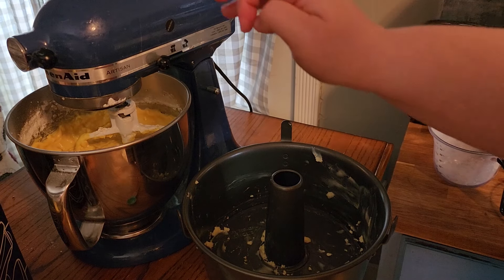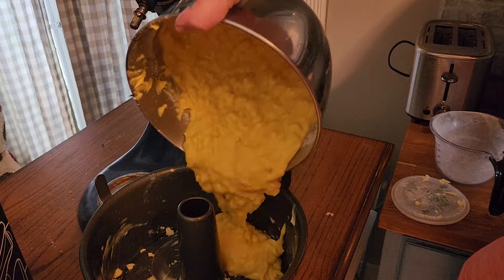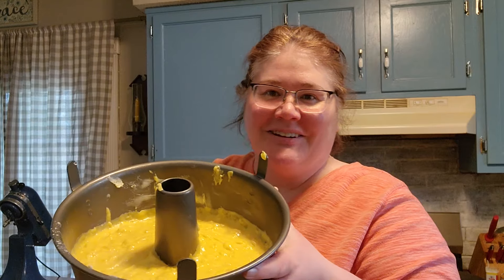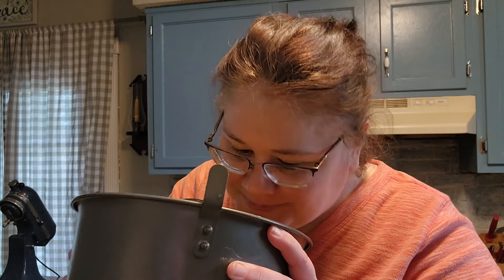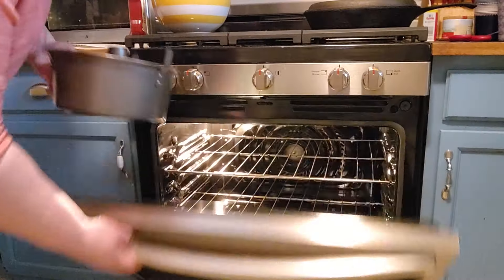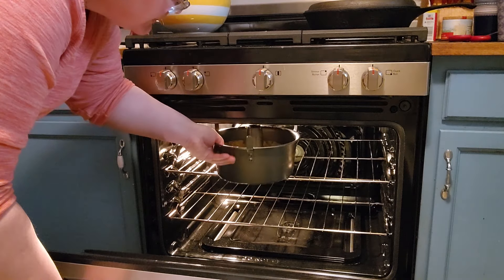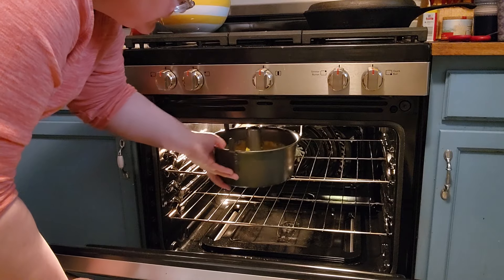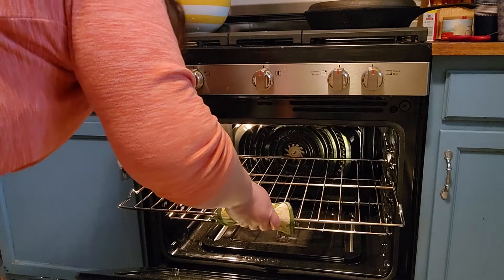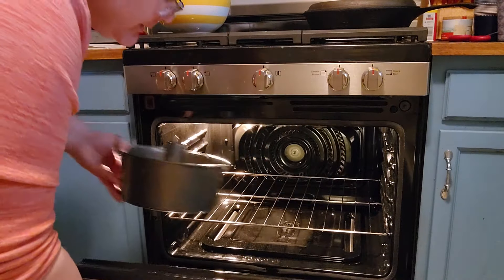Then we pour the batter into a slightly greased angel food cake pan. This is what it looks like — it smells so amazing. Pineapple, butter, sugar — it smells so good. I'm going to stick this in the oven and bake it at 350 degrees for one hour.